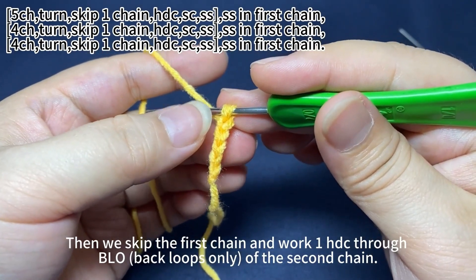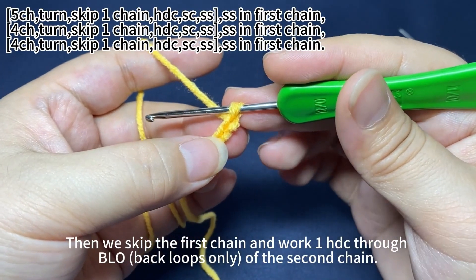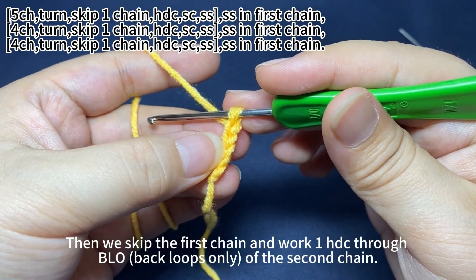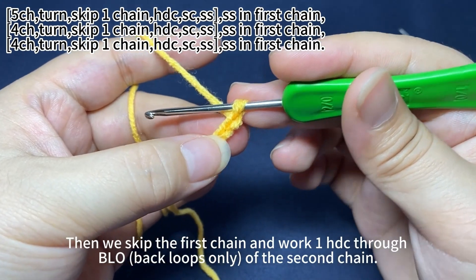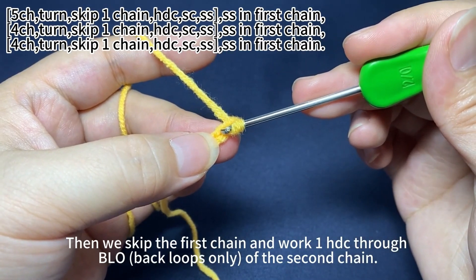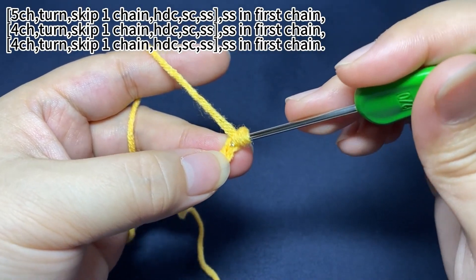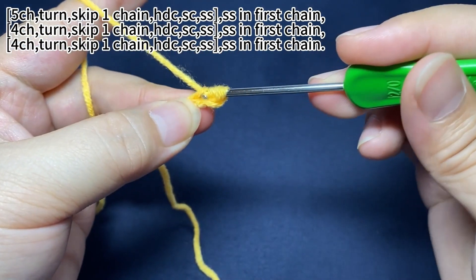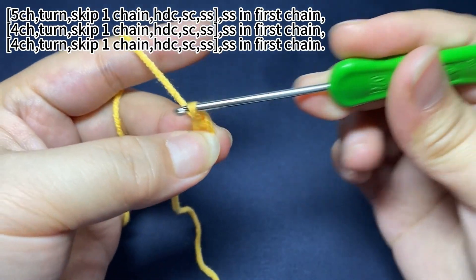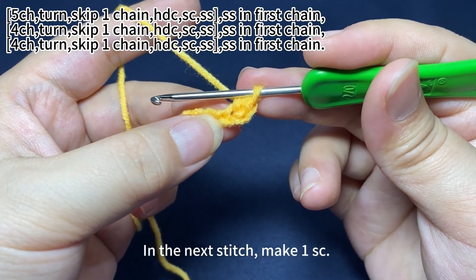Then we skip the first chain and work one half double crochet through back loops only of the second chain. In the next stitch, make one single crochet.